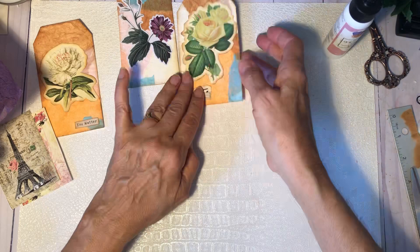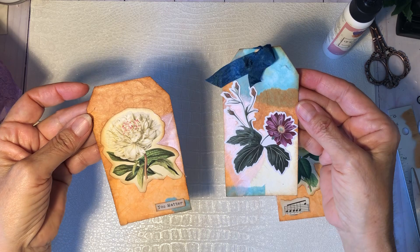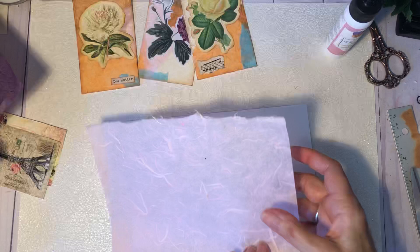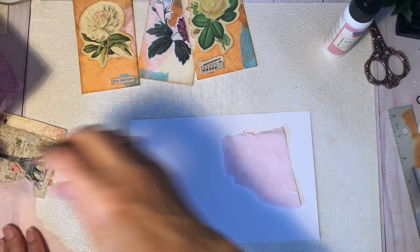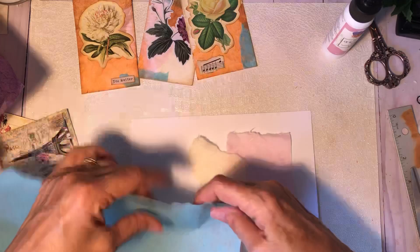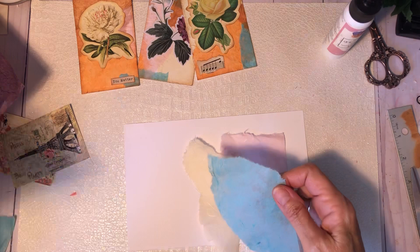I went ahead and made a few just to show you. I just collaged some tags and decorated them a little bit, and I love how they turned out. So I thought I'd do one with you. I've got this — it's just a half a sheet of cardstock. Just for time's sake with the video, I thought I'd just do a half page. And I'm just going to tear out some pieces here. Doesn't matter what shape or anything. Usually I tear them out as I go, but let's just see how we end up with this.